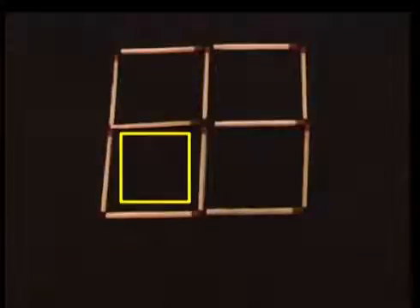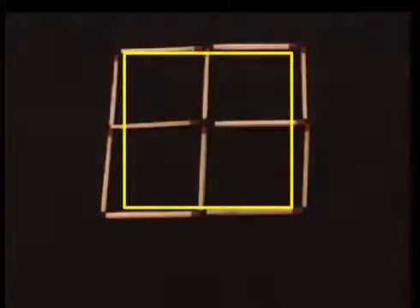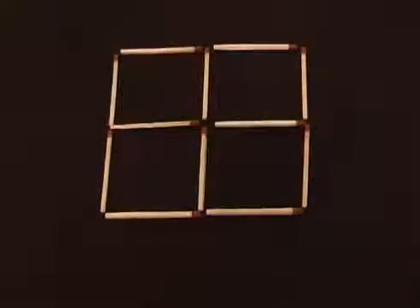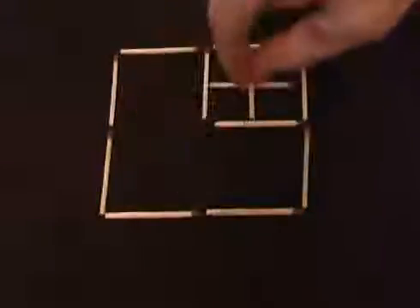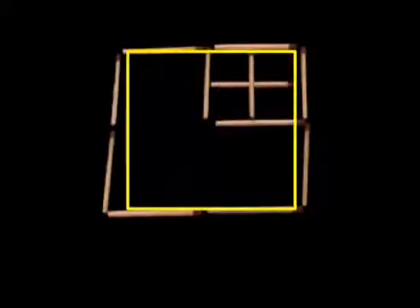Arrange 12 matches to create one, two, three, four, five squares and challenge your friends to move two matches to make six squares. To win the bet, move this match then this one, and now you have one, two, three, four, five, six squares.